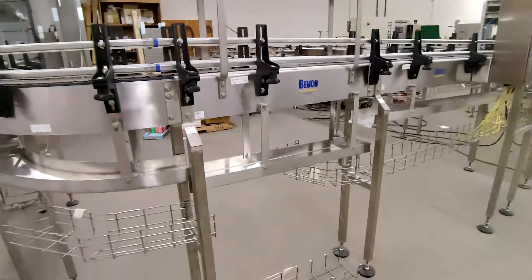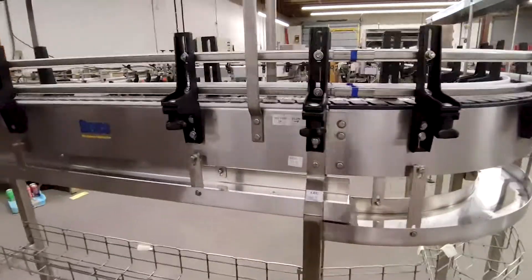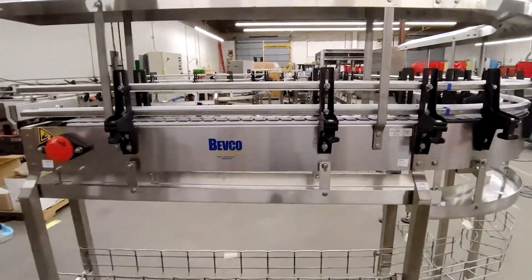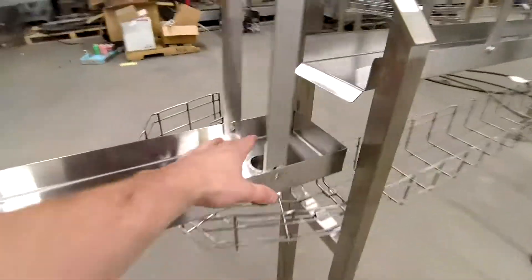This particular one has drain pans. They're running lubrication on this line so it'll be wet all over the place, and you don't want that liquid falling all over the floor. So we have drain pans to catch any liquid that comes off the conveyor, and it drains to a drain point which has a little nipple.